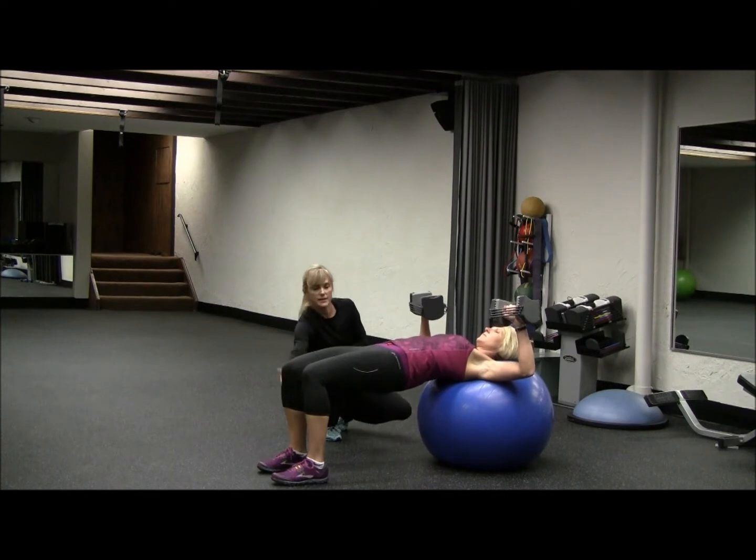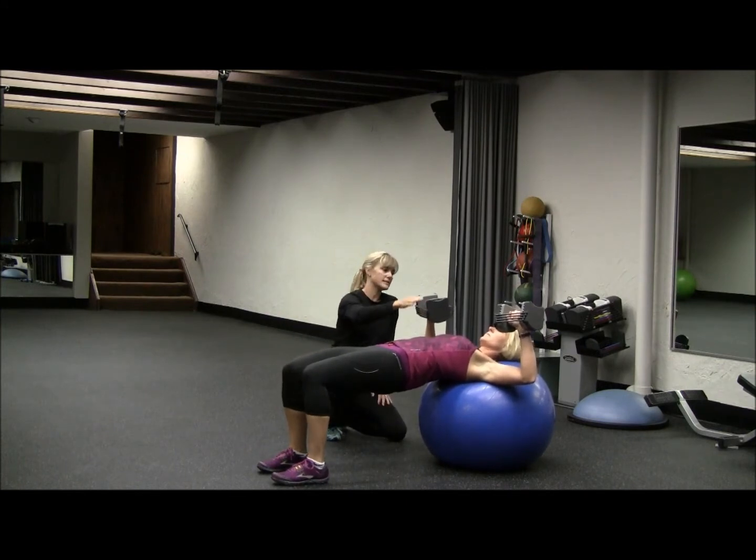We have 90 degrees in our knees. We have the weights over our chest, not our face.